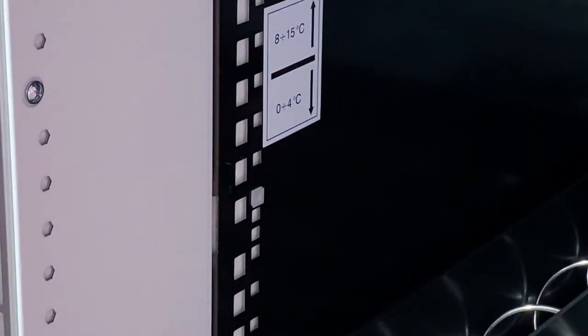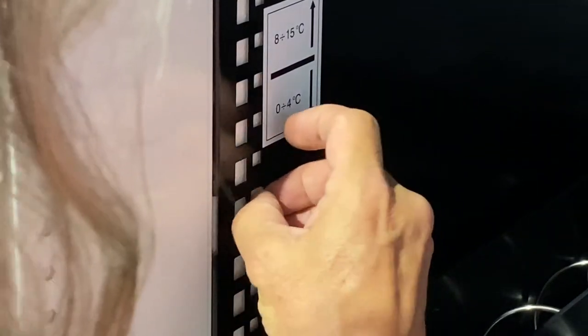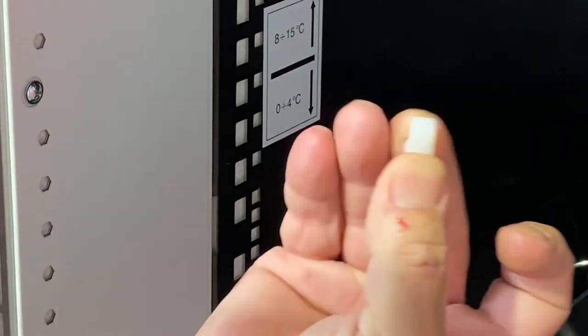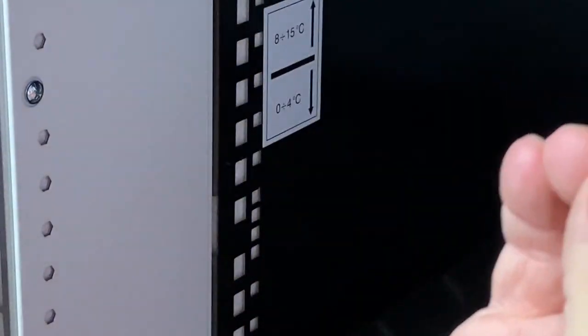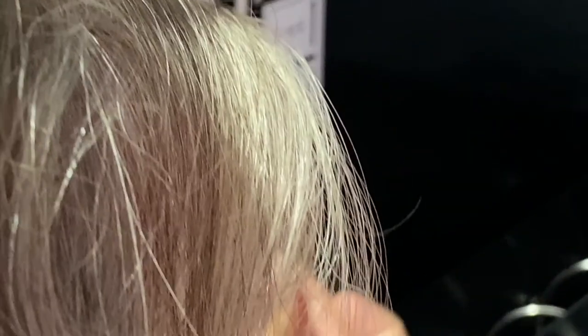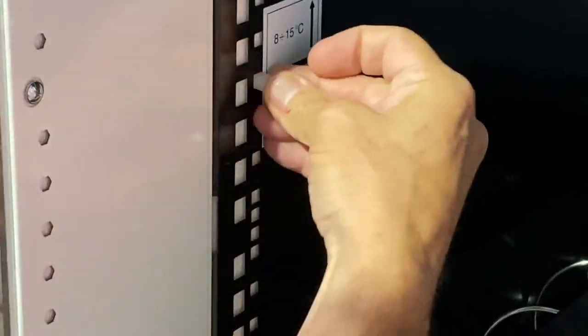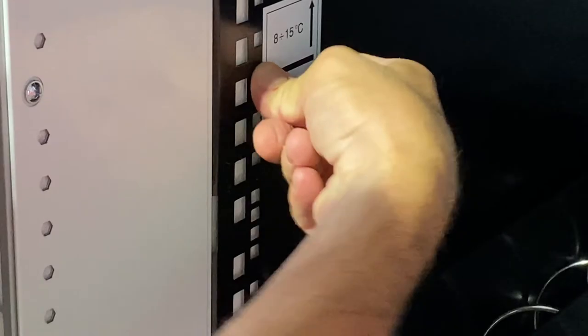Next, remove the white dolly block. You squeeze both ends and pull it out. That's the white dolly block. Now adjust it to the actual level that you want. So we'll go up two levels to make the height difference we need.